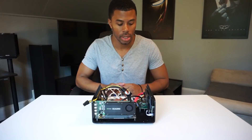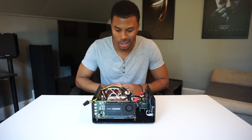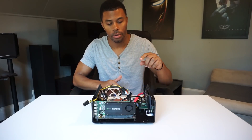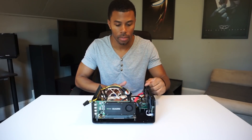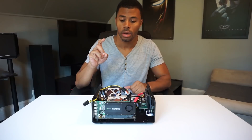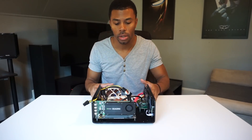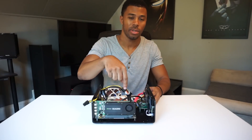Alright, here we have it. Everything is assembled and connected. I tested — it does post. Some notable changes from last time: the M.2 drive, which actually on this motherboard is located underneath, which is really cool.